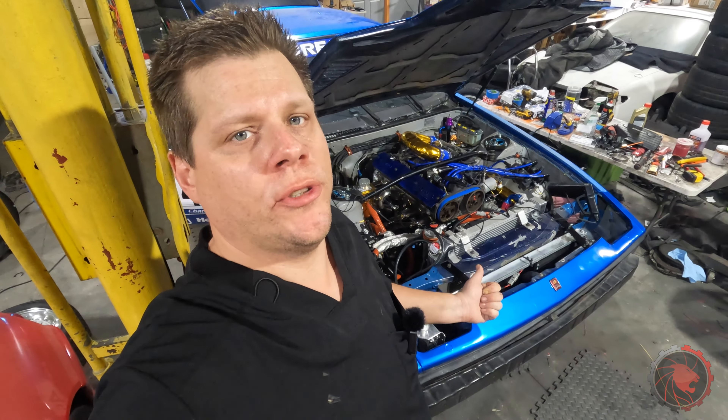Welcome back to Panthera, everyone. It is finally time to see if the Mark II Supra race car is going to make some angry super noise, or at least some baby step angry super noise. It is time to crank this thing. First, I'd like to share a little bit of information with you guys.